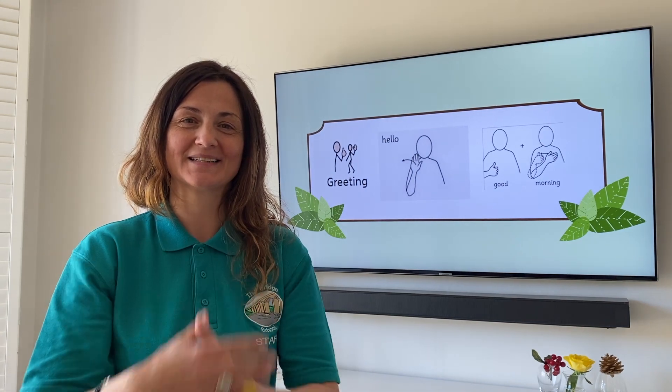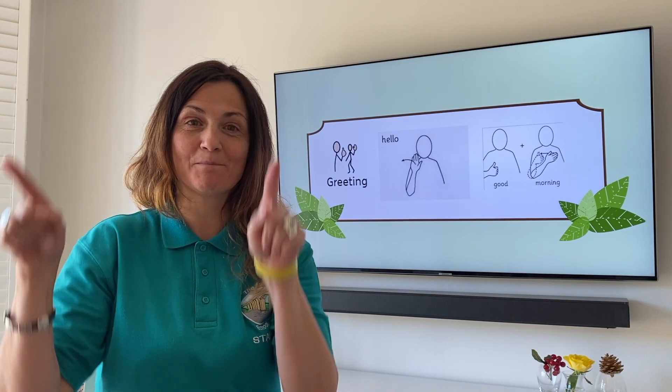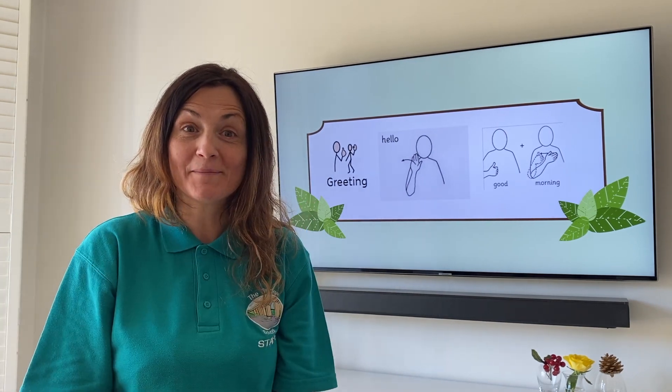Hello, butterfly class. I hope you're enjoying the videos. It's great to see your pictures on your wig. They're really good. Keep them coming.